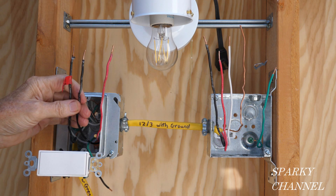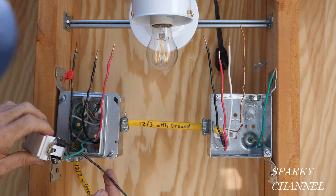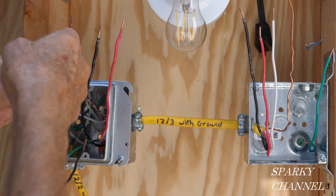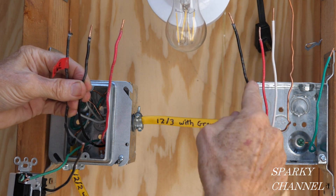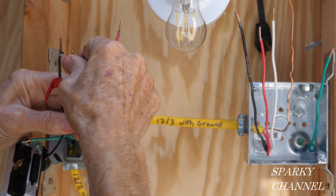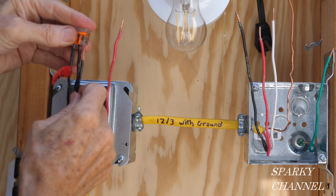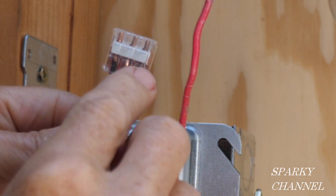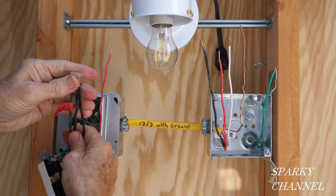Next, I'm going to work on the black wires. I already have a pigtail going to one of the brass terminals on the switch. The energy comes in here and we need a wire to carry it over — this wire will be hot all the time. I'll put on a three-connector Wago lever nut, inserting the line black, the pigtail to the switch brass terminal, and the black going to the receptacle. You can turn it around to verify the copper is fully inserted and clamped down.